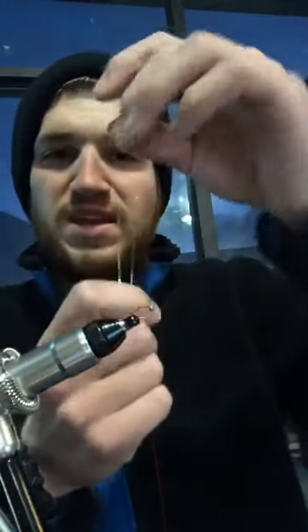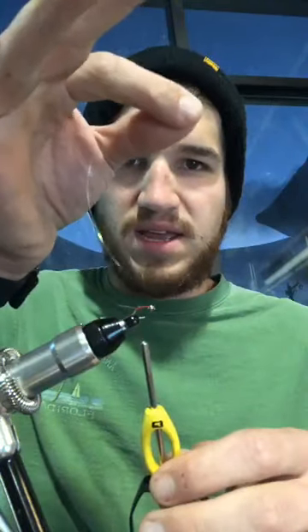Take one strand — you don't need to do multiples. We've got our one strand of flashabou. You might just want to trim this in half just for convenience sake. Just use the double-it-over-itself method. We're gonna take our mylar and thank you for the feedback, please keep it coming. I want to make sure that these are as good as possible for everybody watching. We're gonna tie in our flashabou.